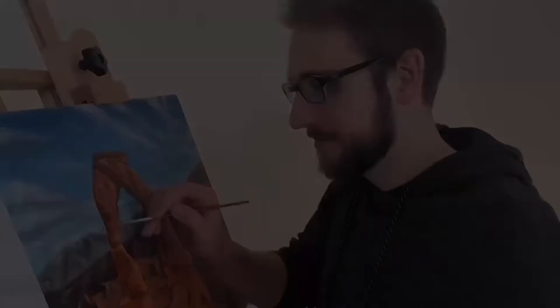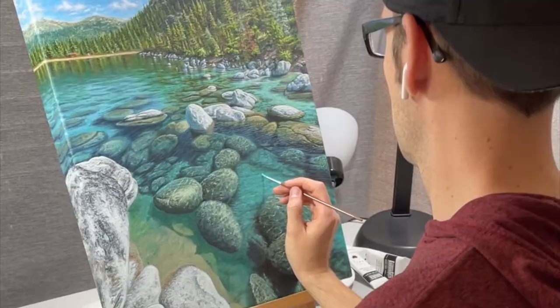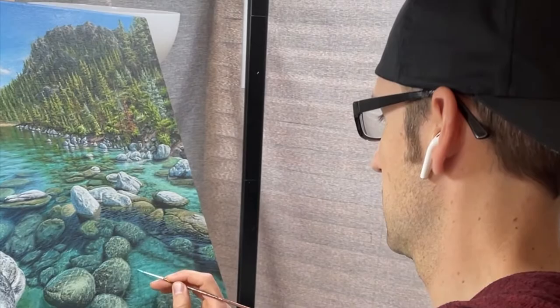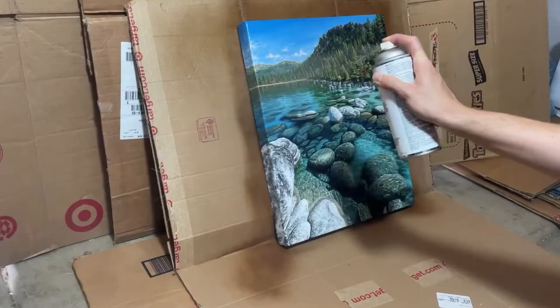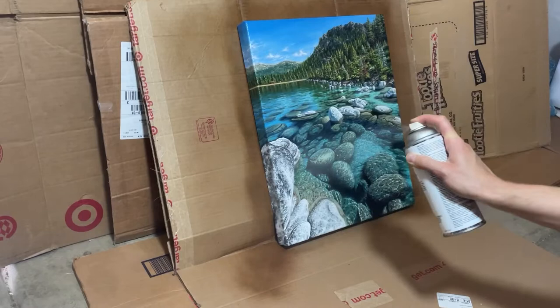Hey everybody, hope you're having a great day. My name is Dave Whitaker and today I wanted to briefly talk about isolation coats for acrylic paintings. So typically when an artist wraps up a new painting, one of those last steps is to varnish it. However, before doing that it could be a great idea to apply what's called an isolation coat.